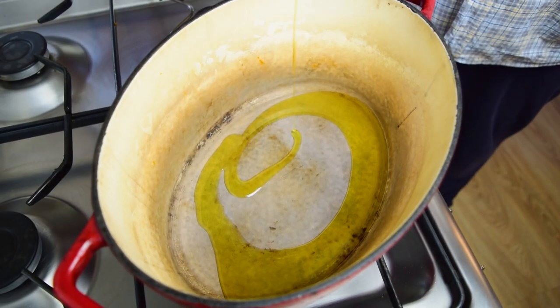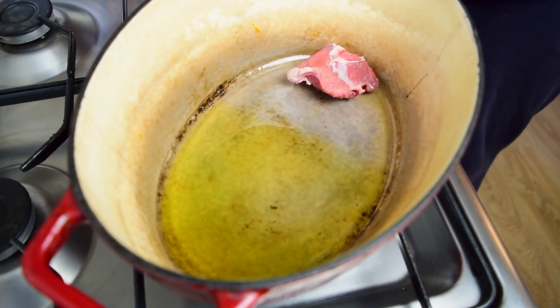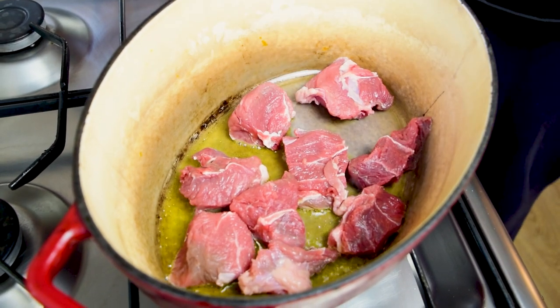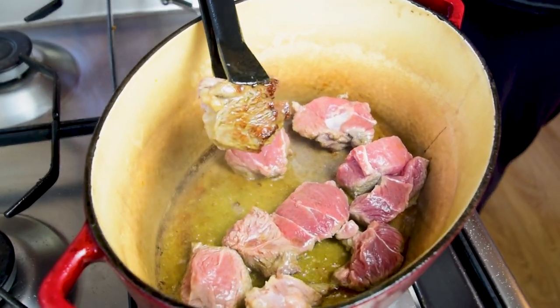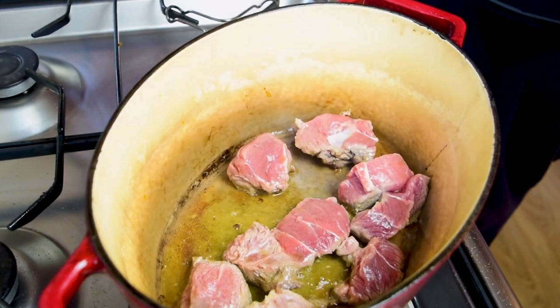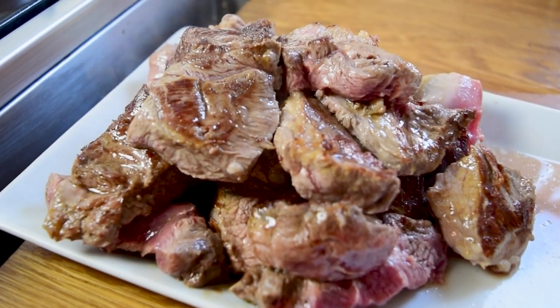Now we want to start searing the meat. I've got a nice heavy Dutch oven over medium-high heat, and I'm going to do this in stages, just a little bit of meat at a time, so we don't crowd the pan. We want to get a nice brown on all of these pieces of meat. That's going to create a nice fond on the bottom of the pot, which will help flavor the sauce since we're not using a beef stock.